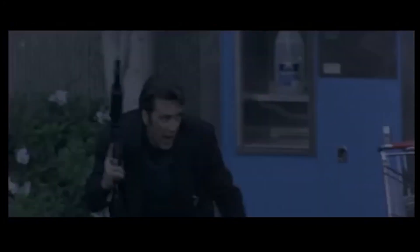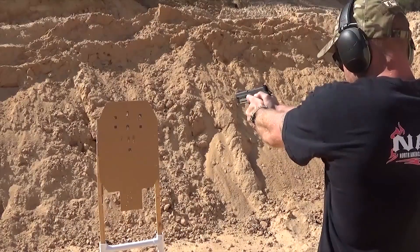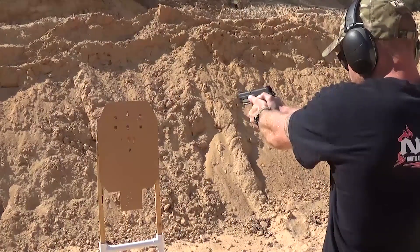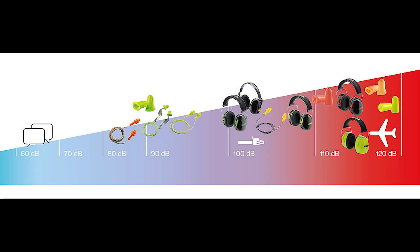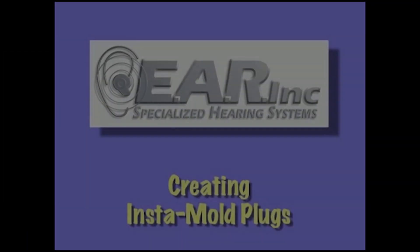That is true, but until that moment takes place let's talk about the measures we can employ to give us a pleasant and safe encounter on the range. There are many forms of hearing protection out there for us to choose from. I'm going to discuss one set of hearing protection that I use. Allow me to introduce to you the Instamold earplugs.